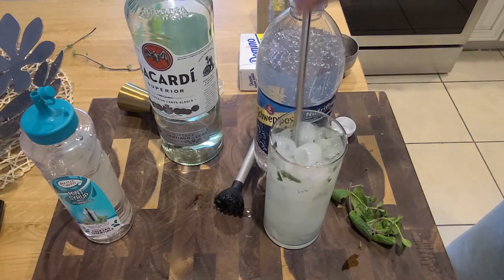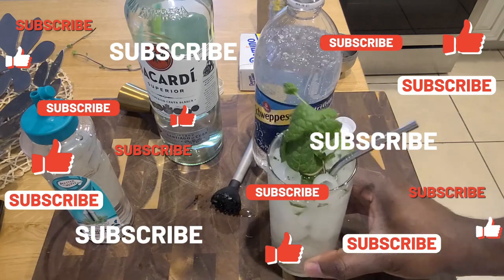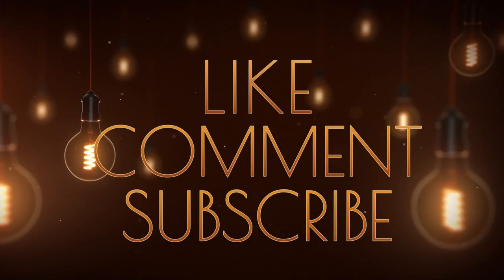Oh my gosh, I'm going to devour this mojito. If you've liked this video, please do me a favor and subscribe — it really helps out my channel. I really appreciate you. And as always, cheers! Don't forget to like, comment, and subscribe.